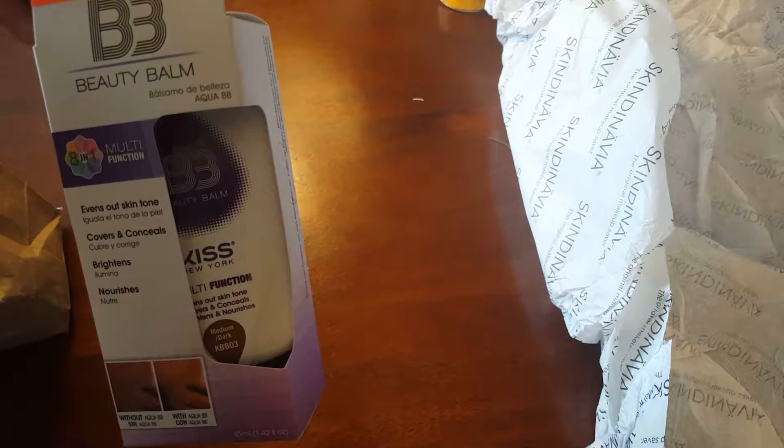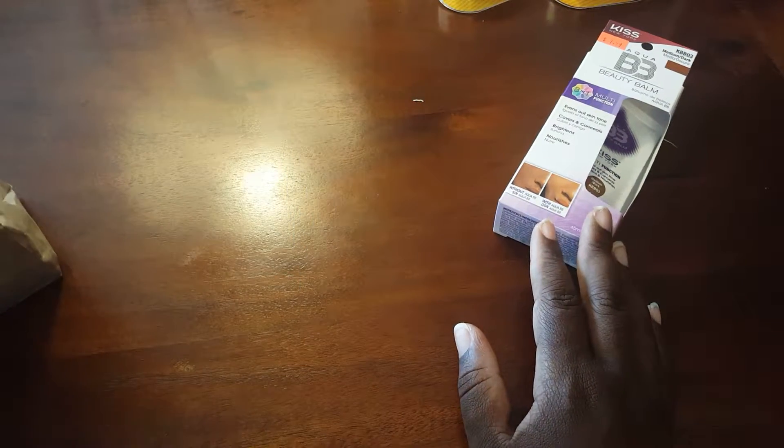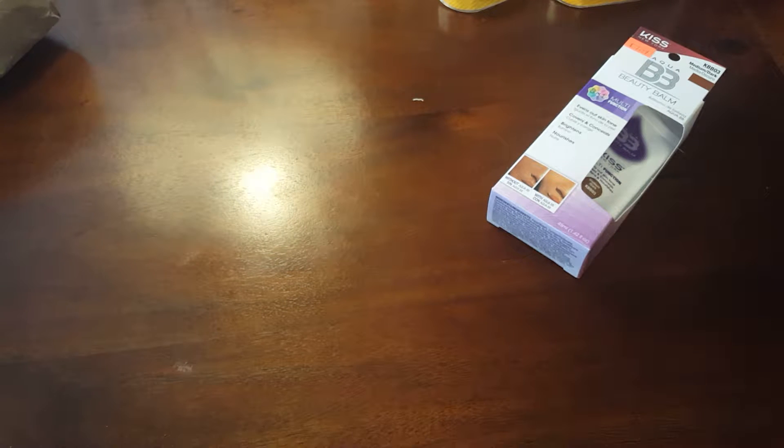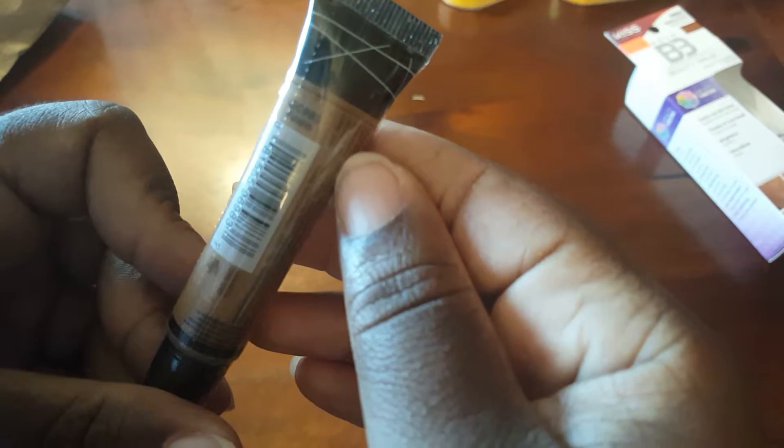The next items are from my local beauty supply store. I ran out of my BB beauty balm — it's the Kiss New York in medium dark. I really like it; in the summertime it's a little thick but it works for me, so I picked up another one. I also needed my Ruby Kisses pure mineral concealer in chocolate brown but couldn't find it, so I picked up the LA Girl pro concealer in fawn.